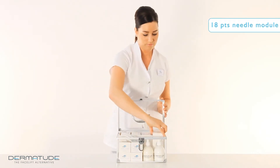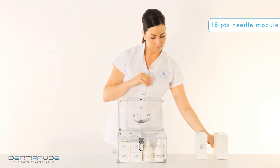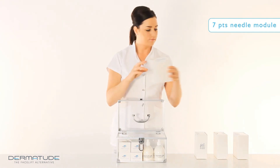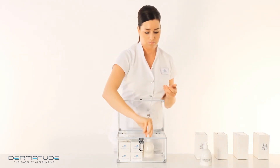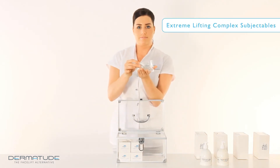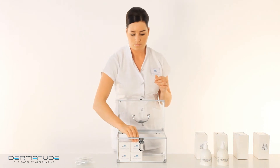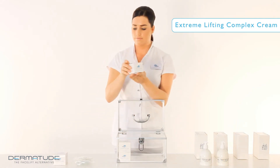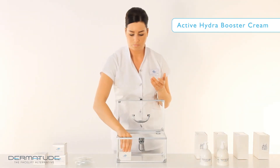The Dermatude Starter Kit contains 2 boxes of 18-point needle modules, 1 box of 9-point needle modules, 1 box of 7-point needle modules, extreme lifting complex cream for salon use, active hydra booster cream for salon use, extreme lifting complex subjectibles, active hydra booster subjectibles, 2 retail size jars of extreme lifting complex cream, and 2 retail size jars of active hydra booster cream. To prolong the treatment results at home, Dermatude skincare was developed. The Starter Kit enables you to get started right away.